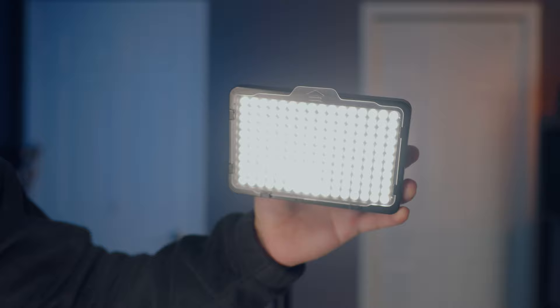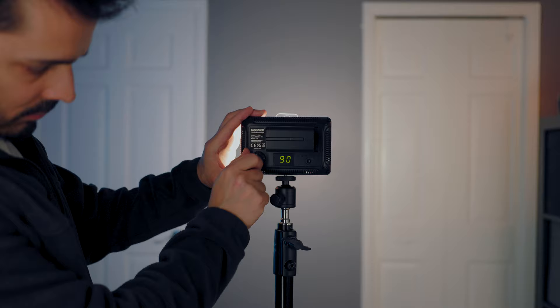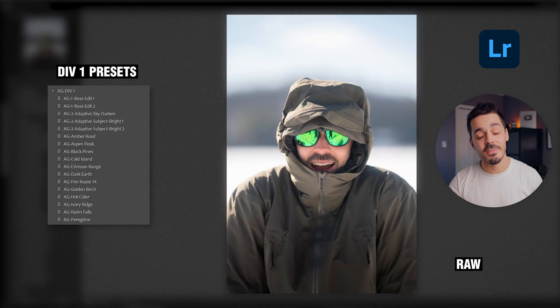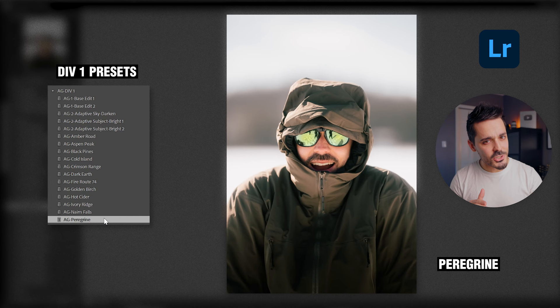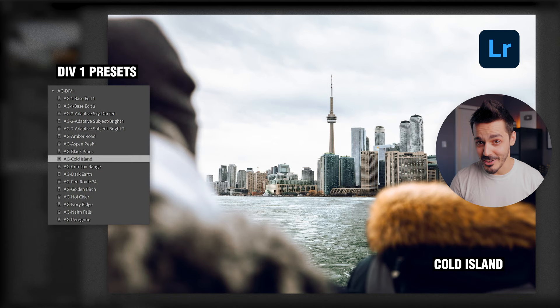If you're looking for any of these lighting products, all of them will be linked down in the description below, along with the light I'm using to film this video, my background lights, and pretty much all of my camera gear. If you're a photographer looking for Lightroom presets, those are also in the description. They're not quite a one-click operation, but if you've taken a good photo with good composition and good lighting, a good preset on top of that can be pretty close to one-click.